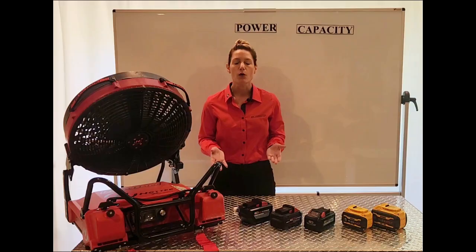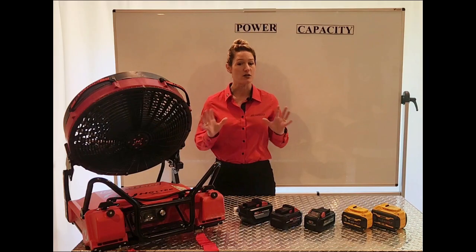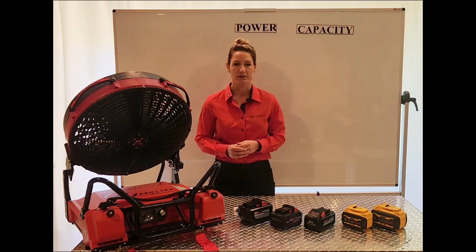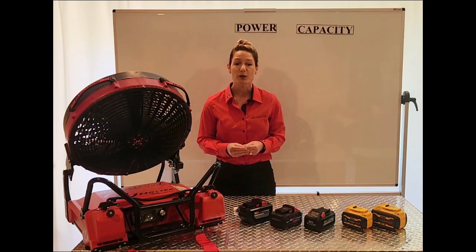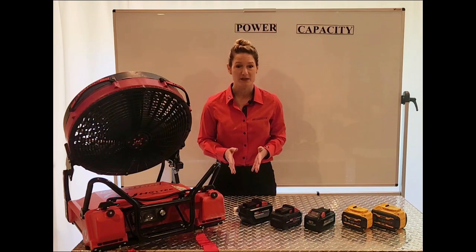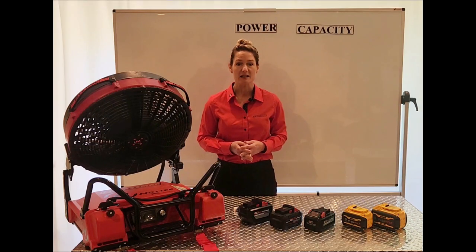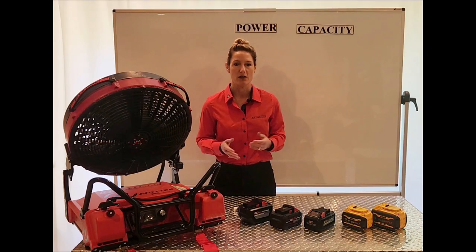We've talked about how performance of PPV fans have three major components: their airstream size, entrainment abilities, and their power. And since these batteries are your power, what you put in your fan directly affects its performance. Blowhard actually started out as experts in the field of batteries, and it's why we've always engineered our own.